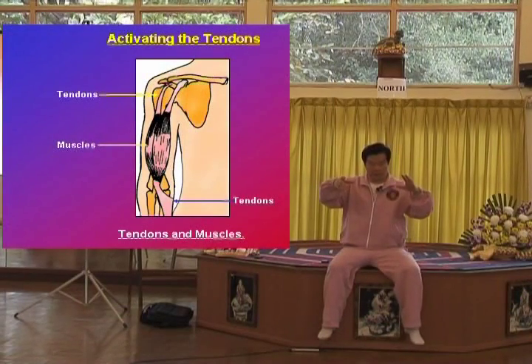When you move and extend like this, you think about the tendon, not the muscle. Our mind is already used to connecting with the muscle — when we say 'I'm going to lift my arm,' the muscle activates. Now we're going to try to not use much muscle; we want to stretch the tendon. If I go like this, there is muscle, but if you go like this, there is the tendon.